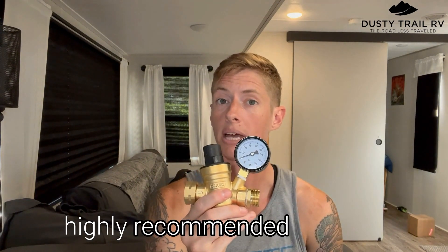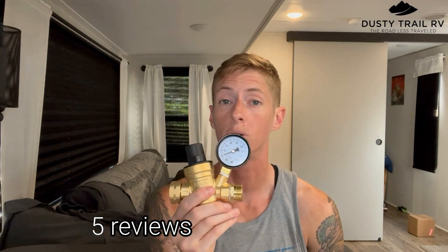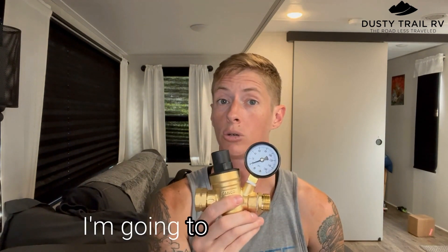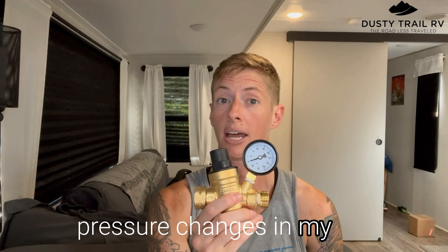It's a pretty highly recommended product. It has 4.5 stars of reviews on Amazon, so this is a well-loved product. I'm going to hook it up and show you how my water pressure changes in my RV.